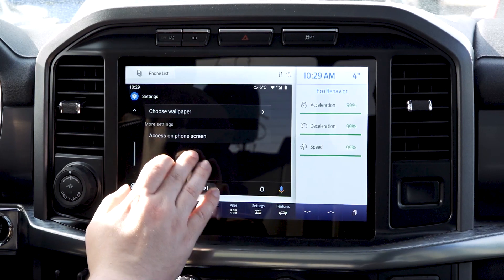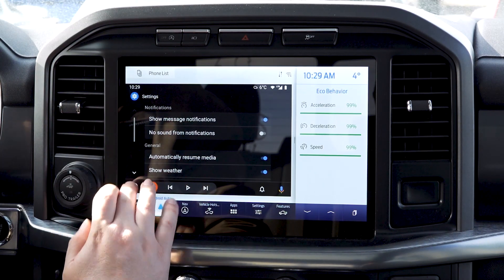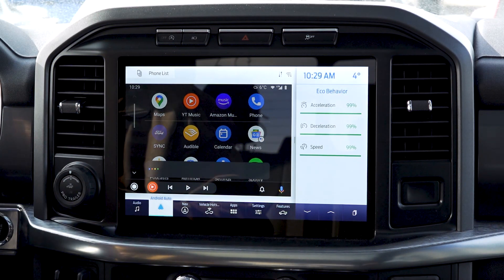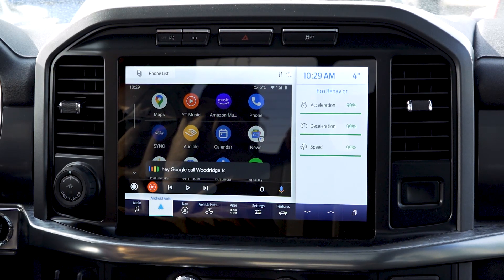You have easy access going home, and you do have the full 'Hey Google' function. For example: 'Hey Google, call Woodridge Ford Lincoln.'